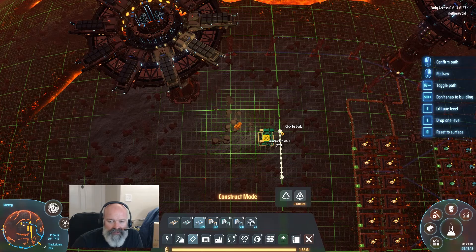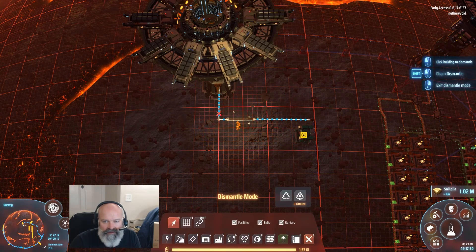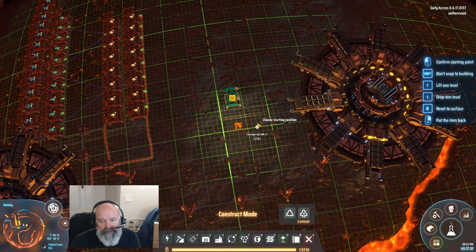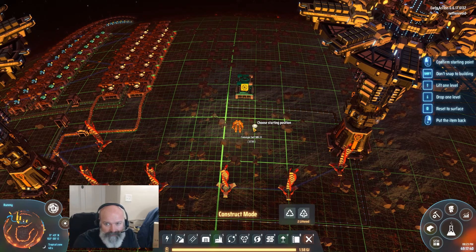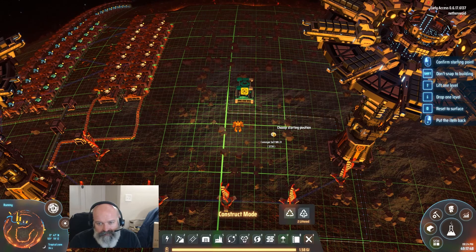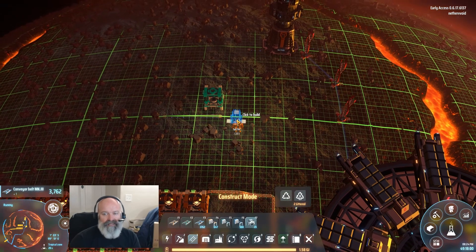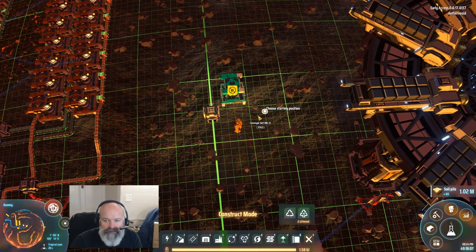We're going to port it over to here — nope, it's not going to do that. It's going to go right here and then in there, which means we're going to have two coming in. Maybe above is better. Builds where they don't use one logistics thing are kind of a nightmare because all the belts start crossing over each other. We're going to go up and above — we're going to put a splitter in. It's lined up exactly how I want, perfect right there, and then we'll have two belts coming in.